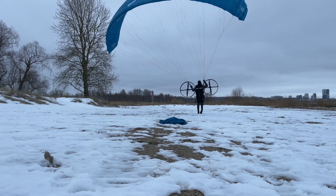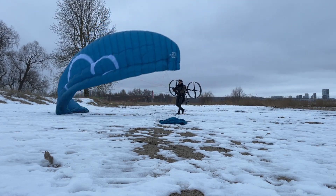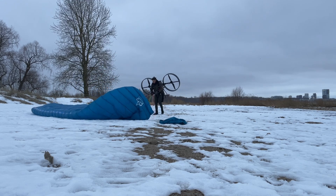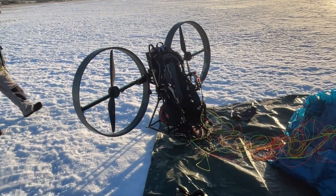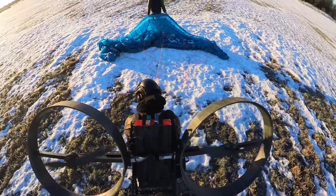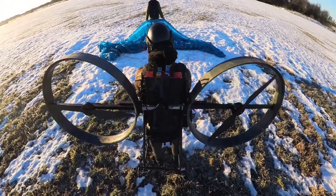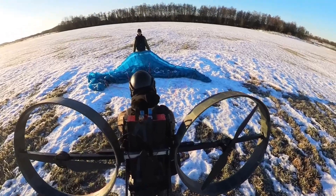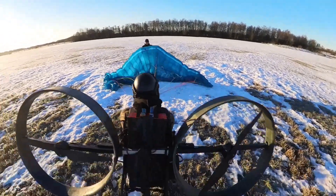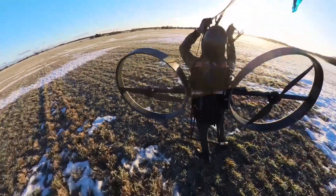After all of that, the only thing left was finding a day without the worst weather, which was honestly challenging. But eventually a suitable day came up, so I grabbed all my stuff and went to a large field. Unfortunately the wind was quite low, meaning I would need a lot of speed and it didn't make it ideal for a reverse launch — facing the glider when getting it into the air — but it went surprisingly well.